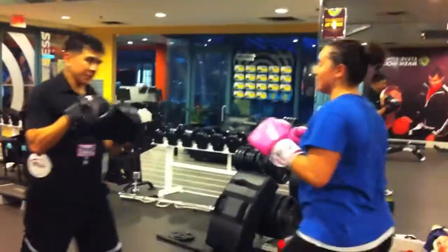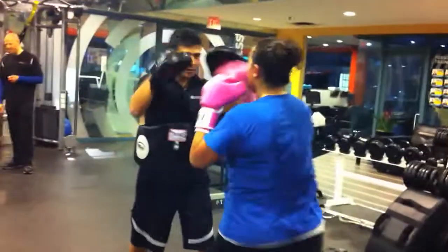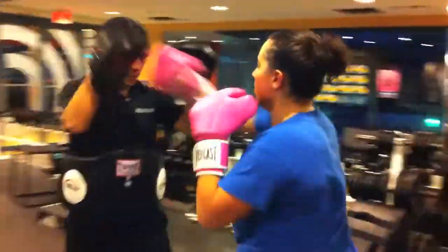Super jab cross — just fix the jab cross motion. Okay, go ahead. Okay, nice.